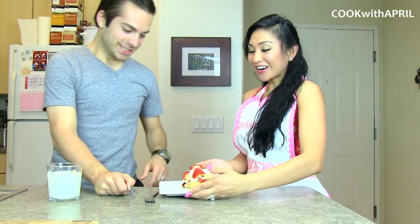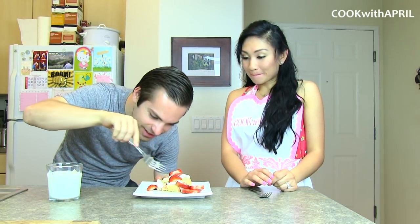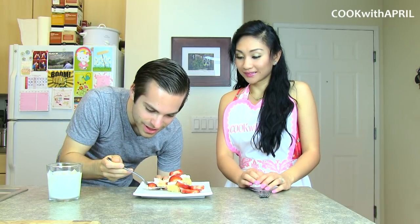Justin, are you ready to try it? Oh man, you have no idea. Oh my goodness, this just smells so good. Oh, he closed his eyes, you guys — that means it's good, right? Got your milk.